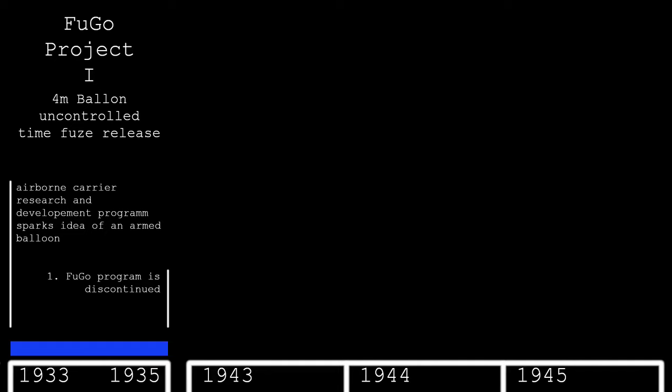The first idea of an armed balloon for the Japanese military surfaced in 1933 at the Japanese Military Scientific Laboratory under the proposed Airborne Carrier Research and Development Programme led by Lieutenant General Raikichi Itada. The Fugo weapon was envisioned as a balloon with a 4-meter diameter and a small bomb load released via time fuse over large area targets. This first Fugo project was stopped in 1935.